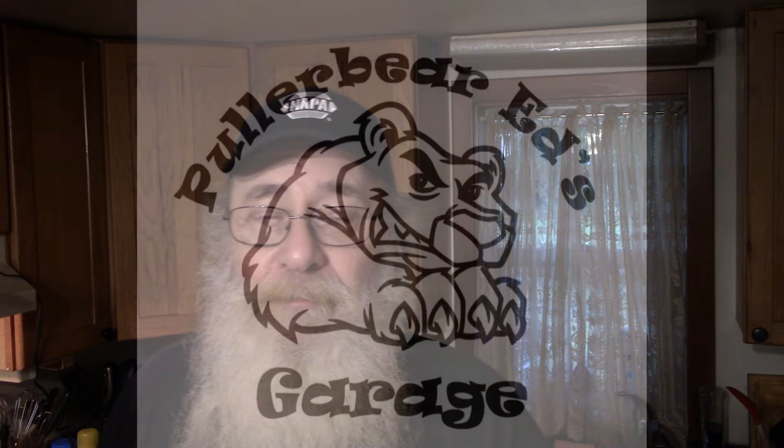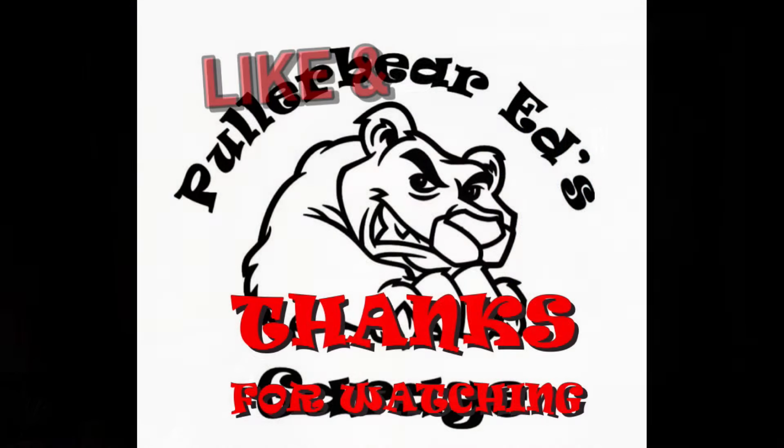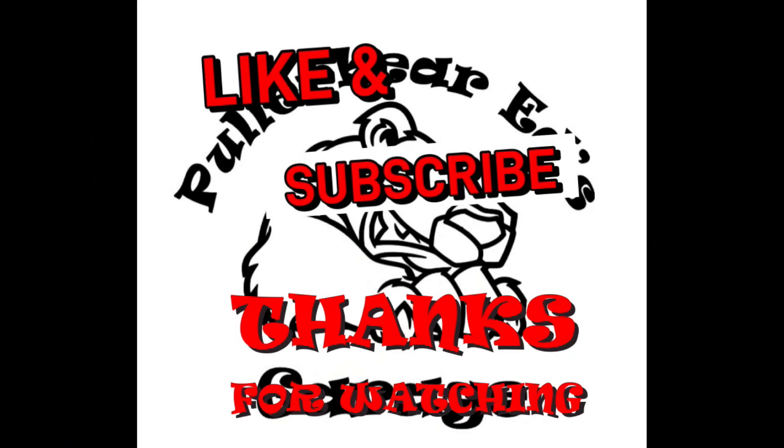Hope y'all enjoyed that one, really hope you're going to try it. If you made it this far through the video, please hit that thumbs up — it does wonders for the channel, it's free to you. If you're new to the channel, please hit that subscribe button, ring the bell, get notifications for everything we do here in the kitchen, out in the shop, on the road, the tractor pulls, wherever we happen to be videoing. Appreciate y'all, love y'all, and as always — Bear Appetit. Bye.